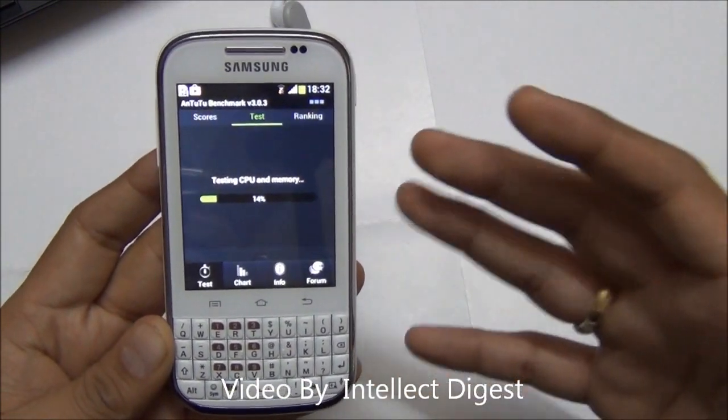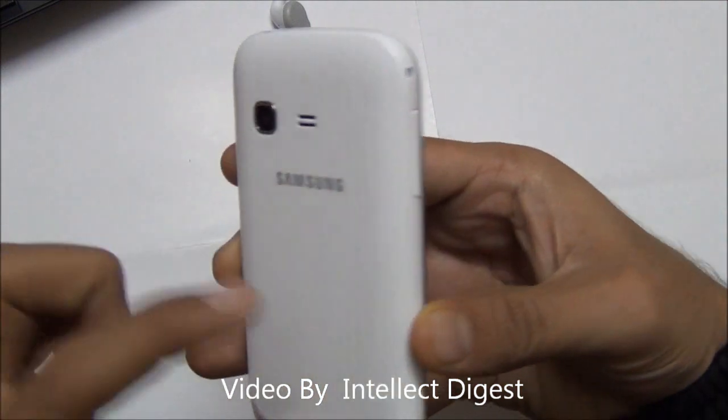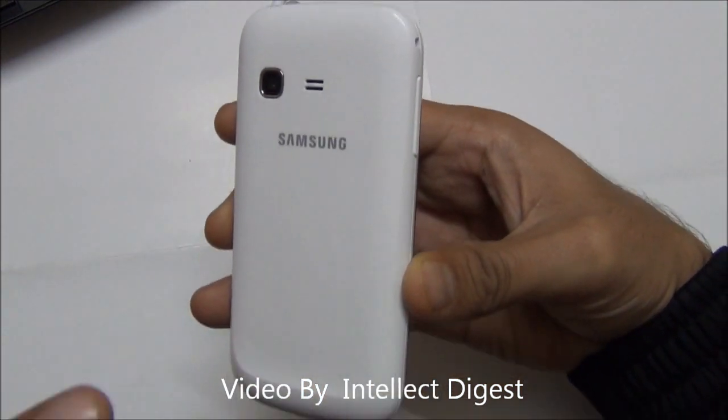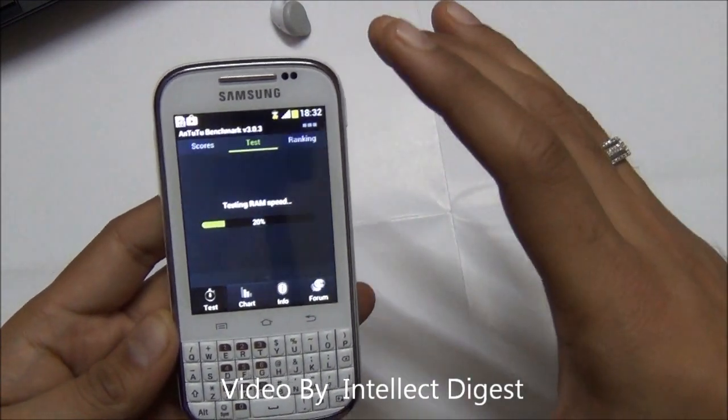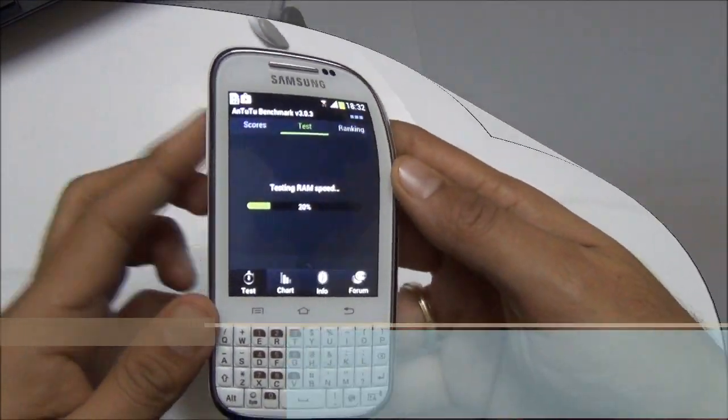We don't have the update with us, so we are not too sure whether we'll get it or not. But Android ICS, Android 4.0, is already pre-installed on this phone out of the box.